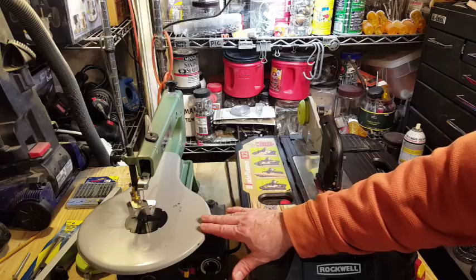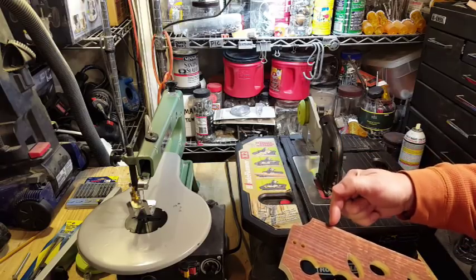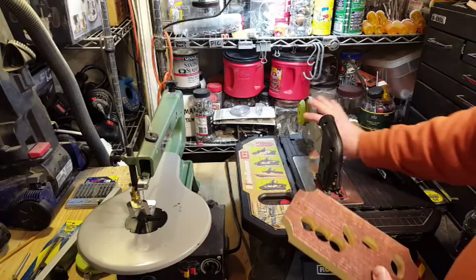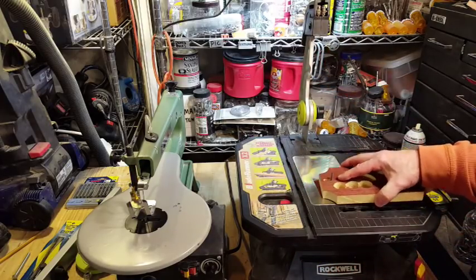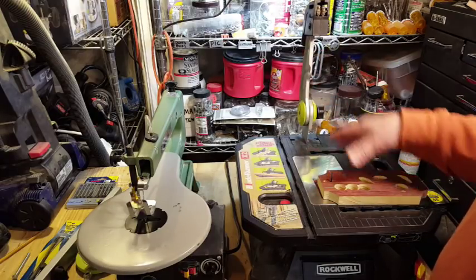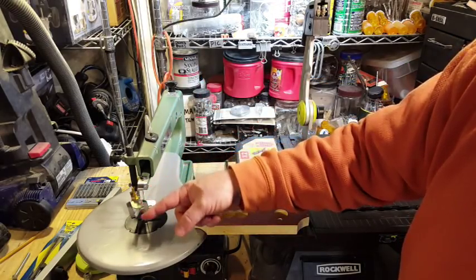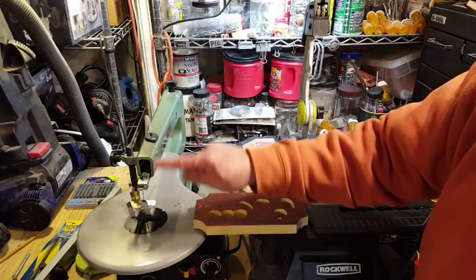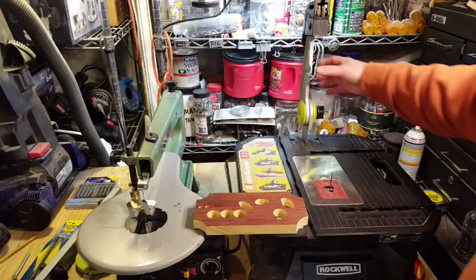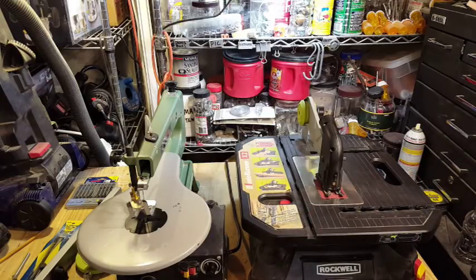Both the Blade Runner and the scroll saw can make inside cuts — where you cut out a section in your workpiece without going through the edge. You drill a hole large enough to accommodate the blade and slide the blade through. With the Blade Runner you adjust the arm and you're ready to cut. With the scroll saw it's more involved: you release tension, pull the top of the blade out, feed it through the workpiece, reinsert and re-tension the blade. There is, however, an important difference in the kinds of inside cuts each saw can make, which comes down to the blades.